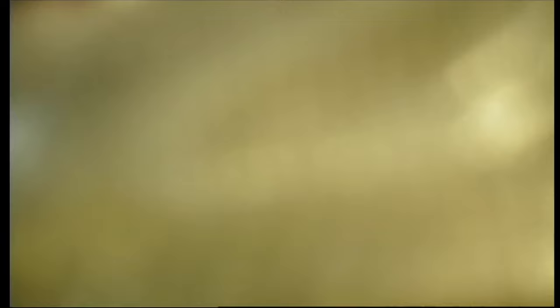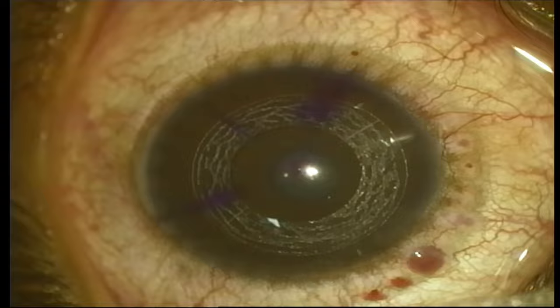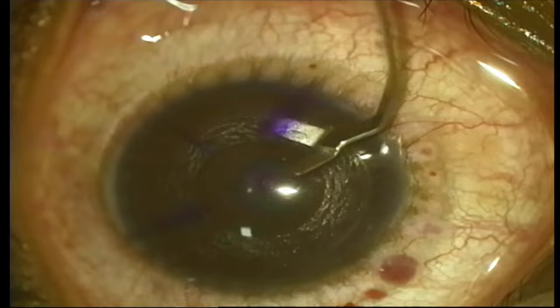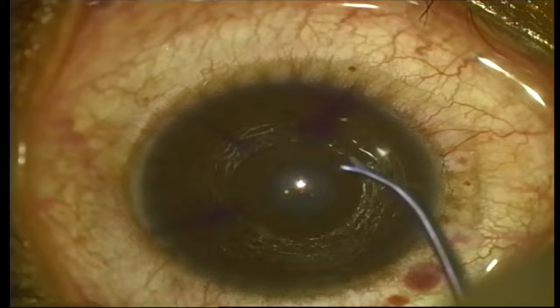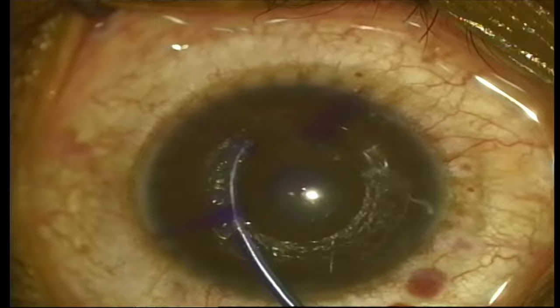The tunnel width is about 1.5 mm, but we vary it slightly depending on the trephinaton size used. We have a trephinaton size that gives thicker tissue for really advanced keratoconuses. For this trephinaton we normally use 1.5 to 1.52 mm; for the larger trephinaton size we use about 1.55 mm. The optic zone is 4.6.